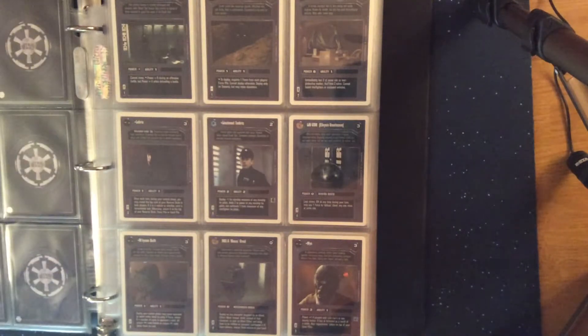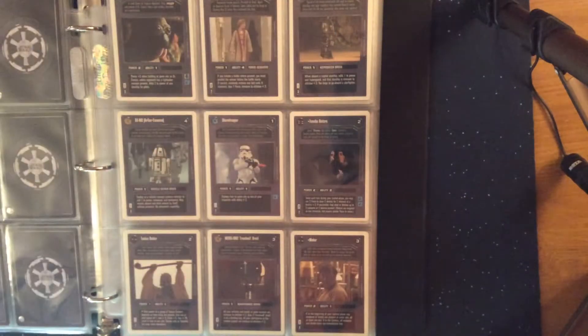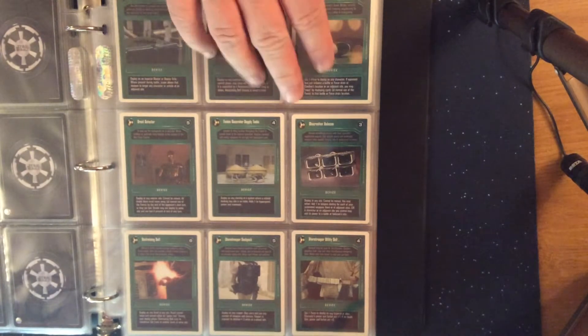I didn't really like playing with the white-bordered cards as much as the black-bordered cards, because when they're mixed together it looked strange to me. The white-border ones are generally cheaper than their black-border counterparts, and of course this early set is vastly overproduced compared to some of the later sets, so most of these cards have minimal value at best.